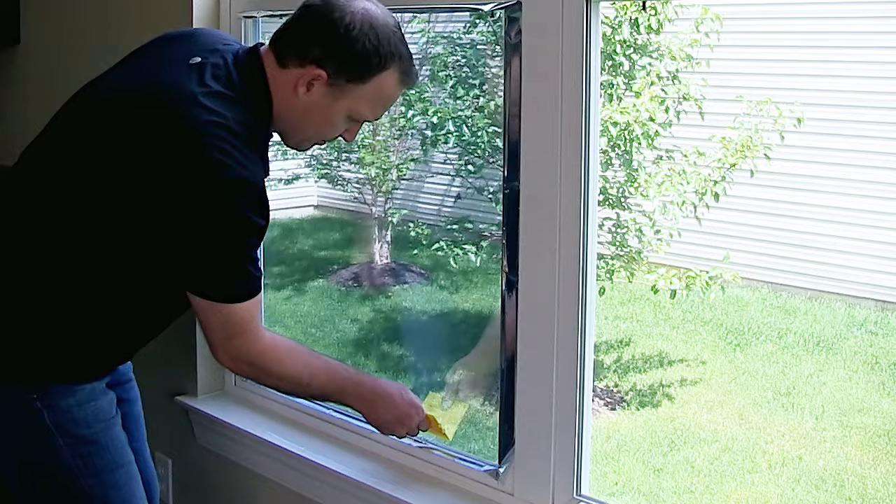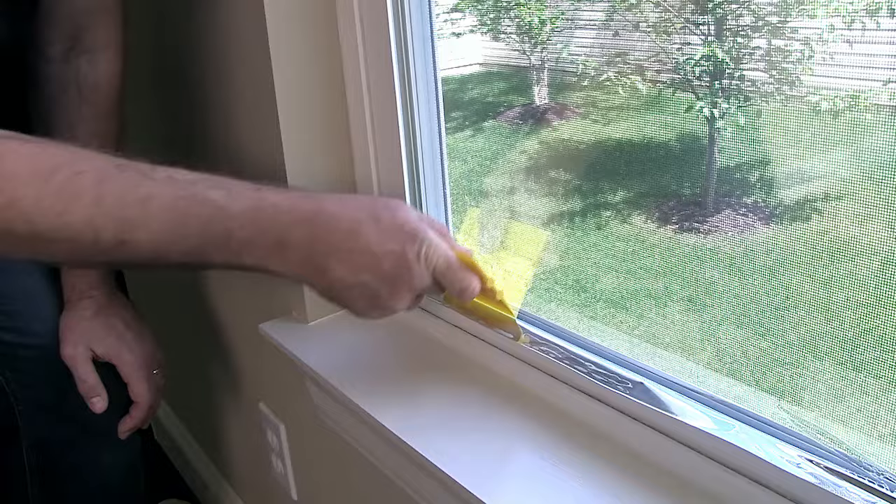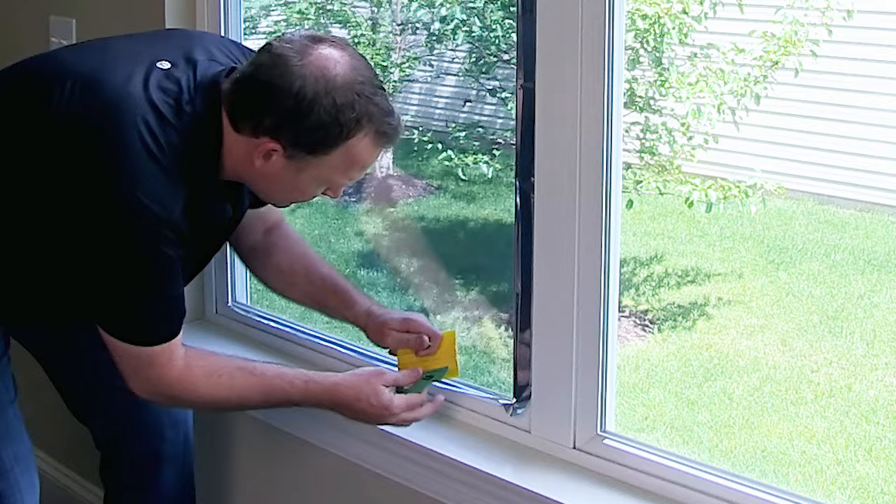Before trimming away excess film at window edges, take the yellow hard card from the application kit and press along the outside frame of the window. Film should be pressed well into all corners. Now remove the safety cap from the green tool and place the blade at the corner of the window frame. Carefully cut away excess film by pulling down and away from the corner.